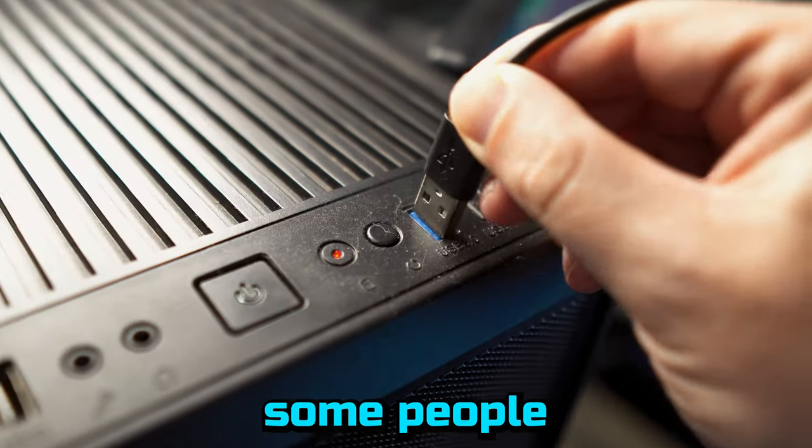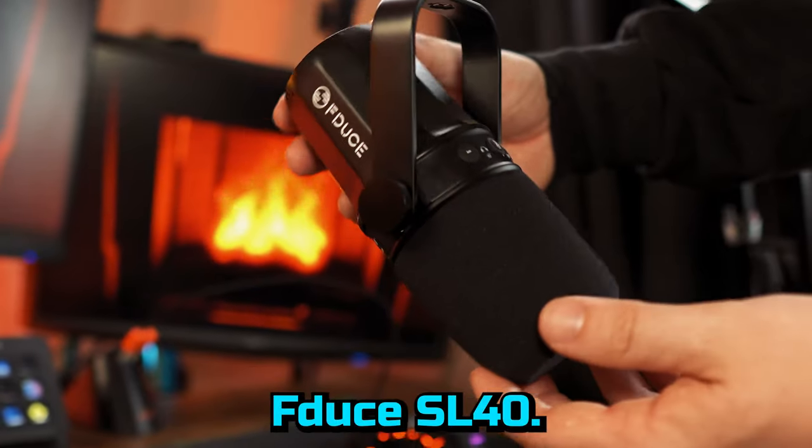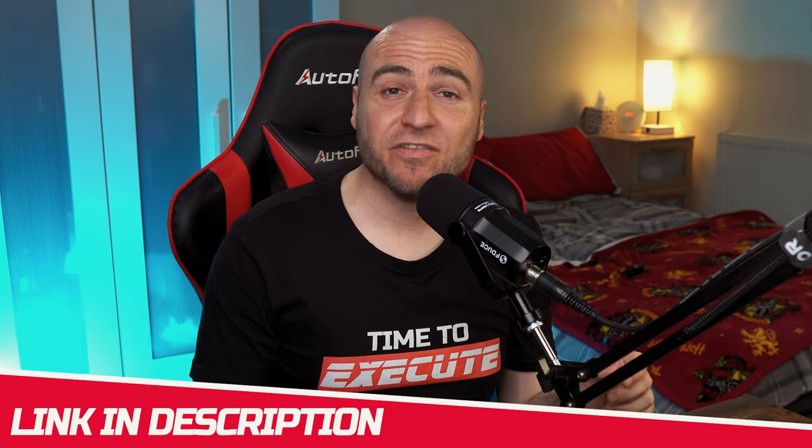Some people need XLR and some people need USB, but you get the best of both worlds with the F-Juice SL40, as it comes with both XLR and USB connectors on the bottom, which makes it a very versatile microphone.